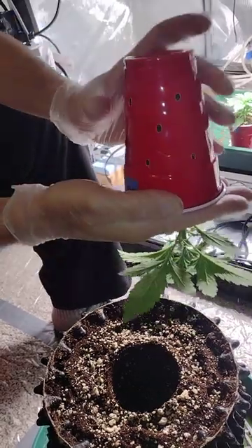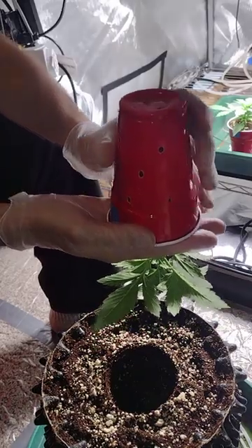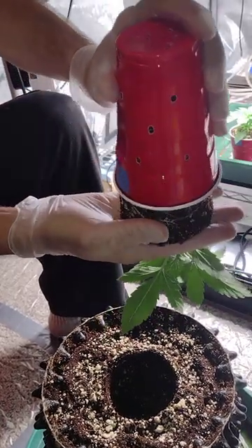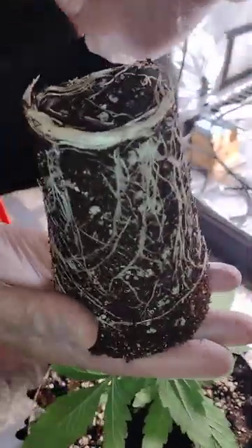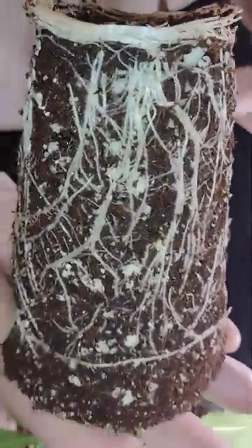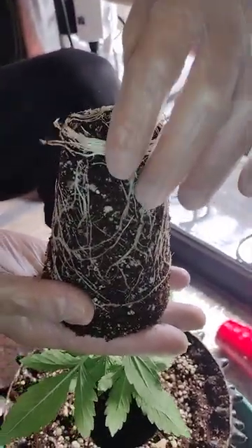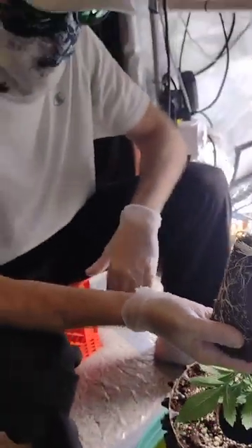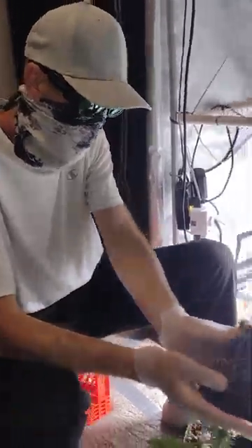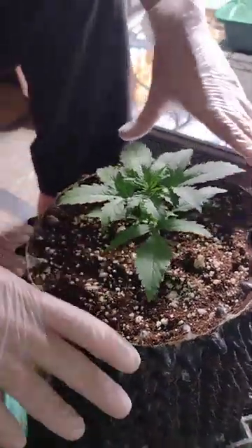We always tell people it's very unfortunate the amount of misinformation that has been spread about auto flowers — you should always pot them up. Auto flowers are going to flower on a time basis, so you only have a short amount of time to cultivate a really nice root zone. This is what I call a really nice root zone — it's not quite pot-bound yet, these are still spreading. I'll be able to put them in here, they'll keep on growing and she'll find herself a really nice footprint in this next pot.